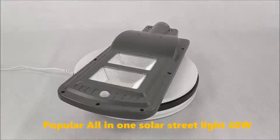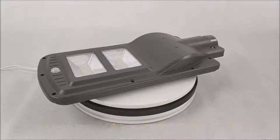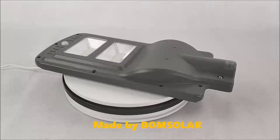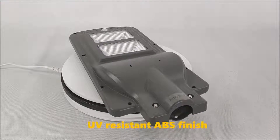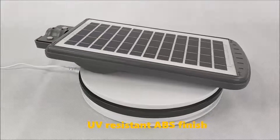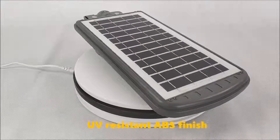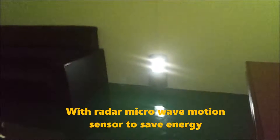Popular All-in-One Solar Streetlight 40W, made by Bone Solar. Features a UV-Resistant Diecast Finish and a Radar Microwave Motion Sensor to save energy.